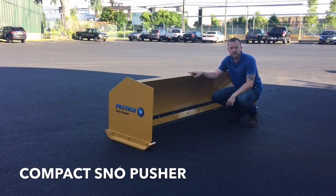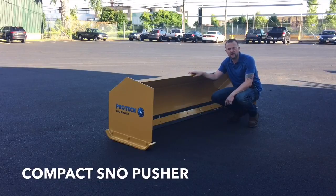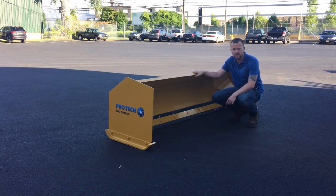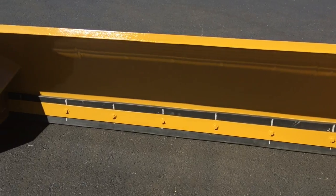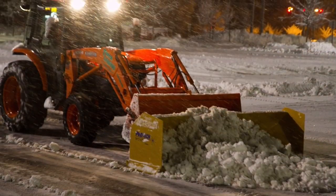Hi everyone, my name is Jared Schuchnek, a marketing director at ProTech. Today we want to do a quick video highlighting our compact model rubber edge snow pusher. As you can see, it's smaller than what most people are probably used to when they think of our standard product line, and the compact snow pusher is built specifically for compact tractors.